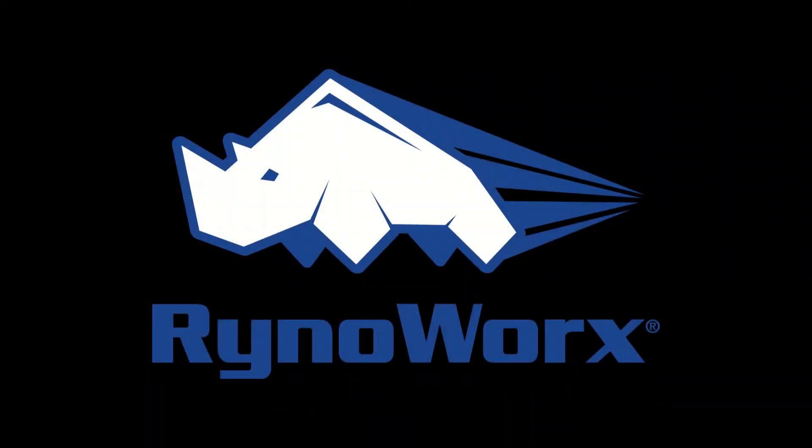Hey everybody, thanks for checking out this RhinoWorks instructional video. In this four-part series we'll be talking about how to get started with your new AirBoss 300. This is part three, where we will go over all the things to take care of in order to begin spraying. Without further ado, I'll turn things over to Lee to get started.